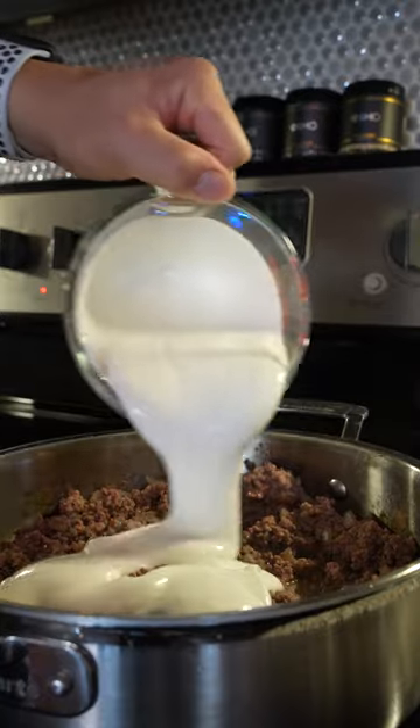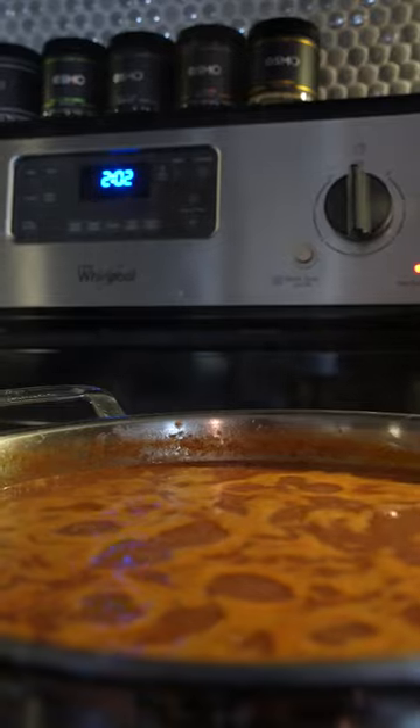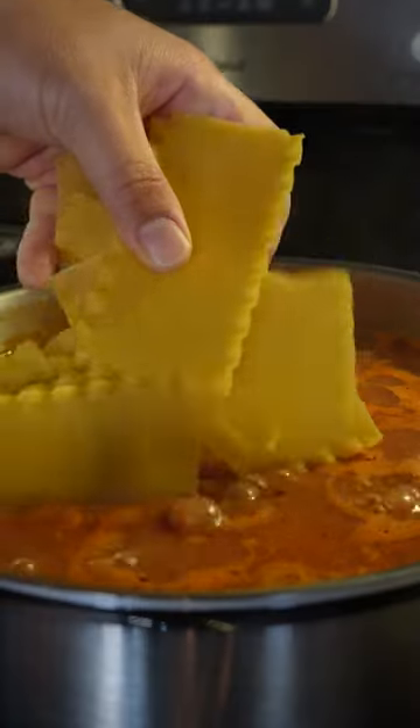Add in your blended cottage cheese for some extra protein and combine really well. Then add in those tomatoes along with your favorite bone broth, let it all come to a boil, add in your broken lasagna strips, and cook to al dente.